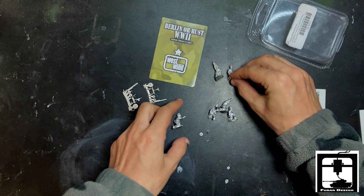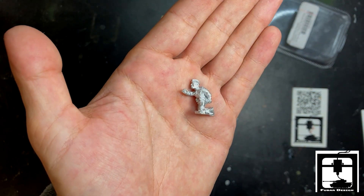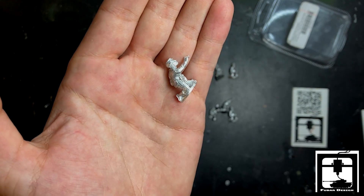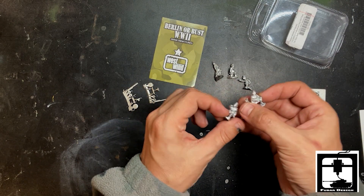This one looks like he's looking over. And this may be the final one for the crew — the NCO sergeant telling him to fire, whatever you want to name them. It's a duplicate of all three of those men.